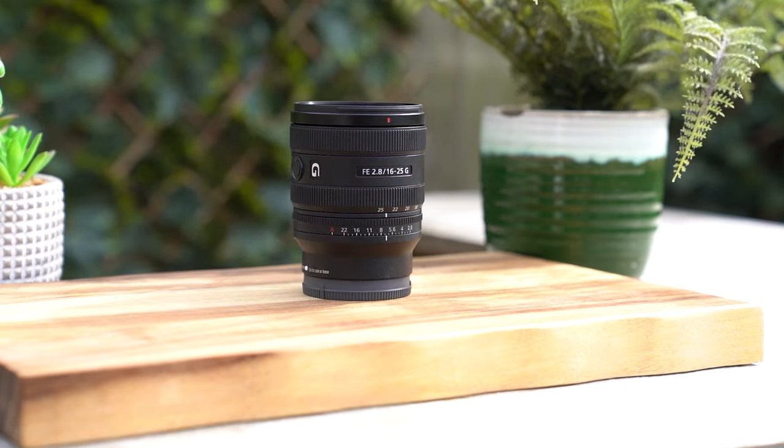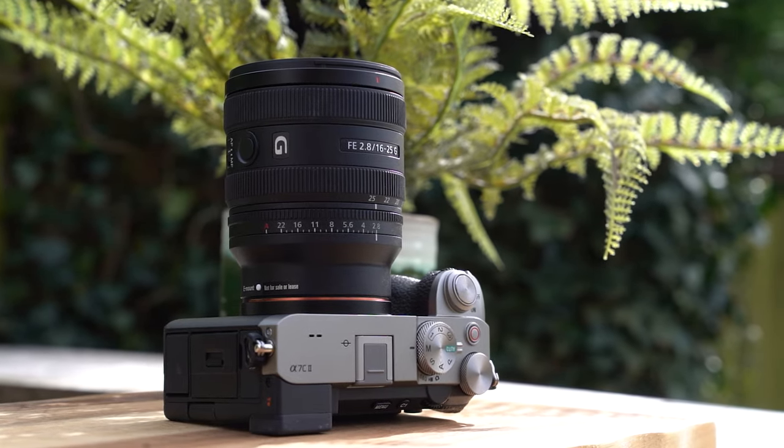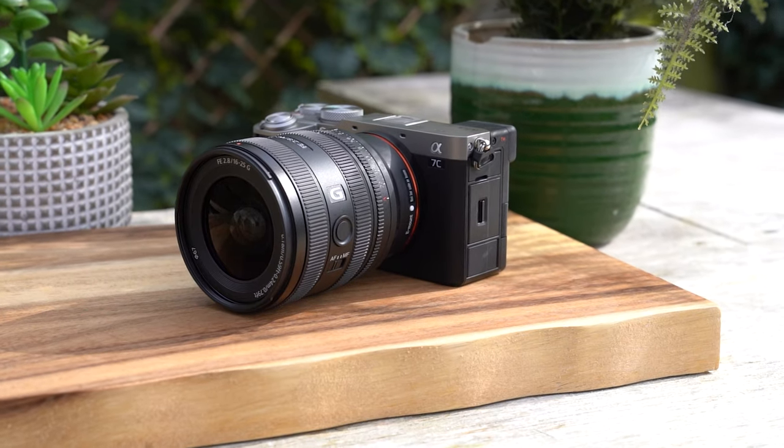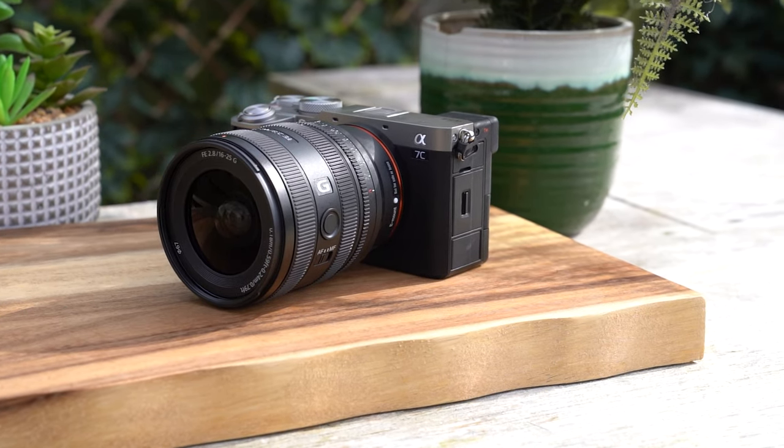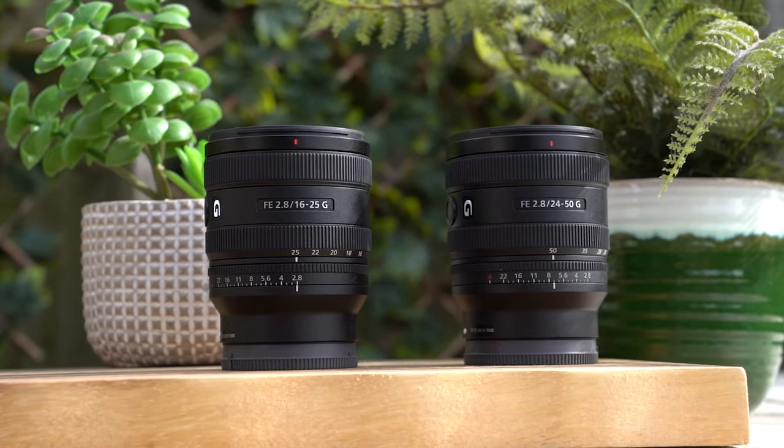For video as well, this is always a really useful focal range to shoot at. With a 16-25mm, I'm not really missing that top end of the focal range that much, but the f2.8 aperture is so useful — whether it's low light, letting more light in, or getting a little bit more separation between subject and background. You could get this and the 24-50mm f2.8 for a similar price to just one of the G Master lenses.